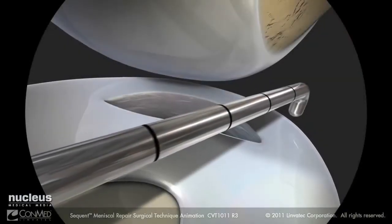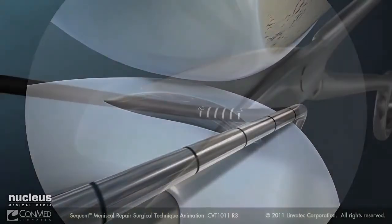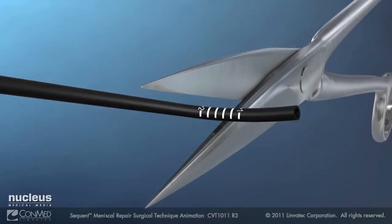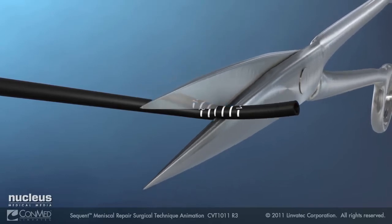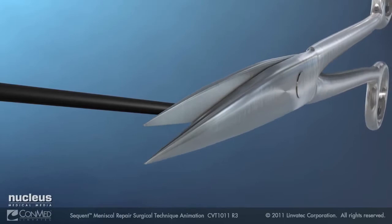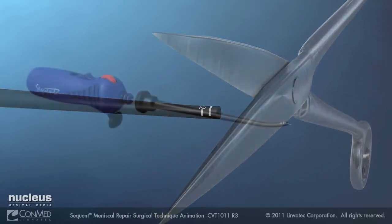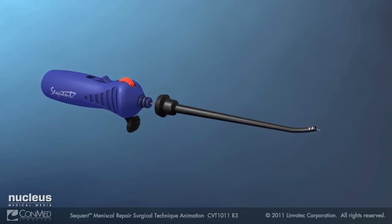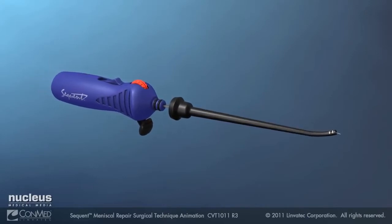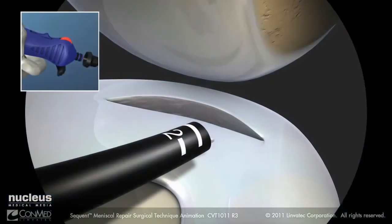Use a probe to approximate the deepest depth of needle penetration that will be needed. Cut the depth stop sheath to the appropriate graduation. Ensure that the depth stop will allow the needle to penetrate the meniscus at the deepest portion of the tear. Use the sheath as a protective entry cannula for entry of the meniscal needle into the joint space.